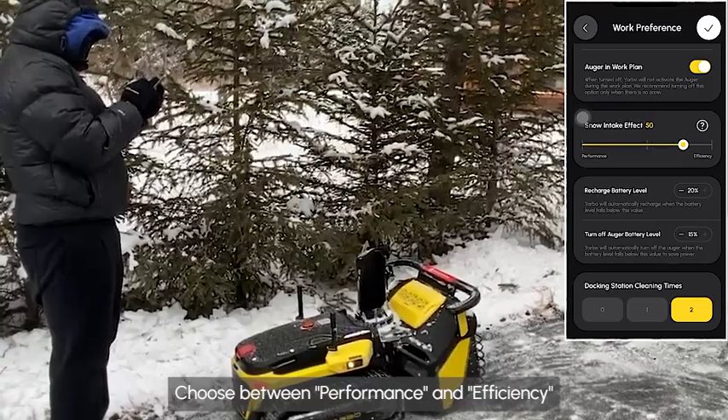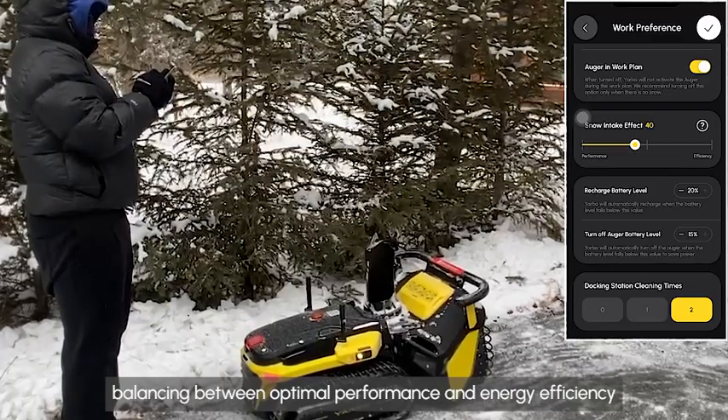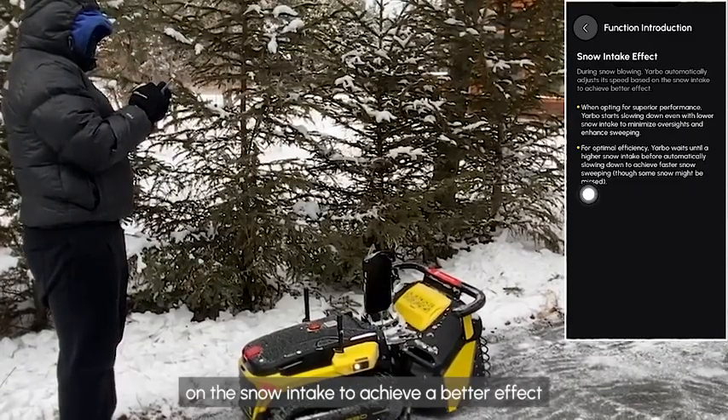Choose between performance and efficiency to customize how Yarbo handles snow intake, balancing between optimal performance and energy efficiency. During snow blowing, Yarbo will automatically adjust the moving speed based on the snow intake to achieve a better effect.